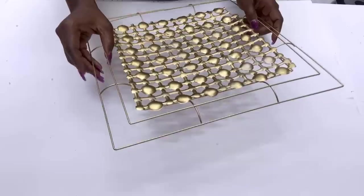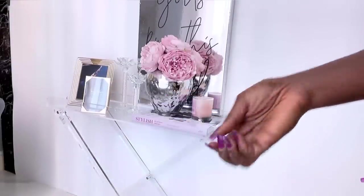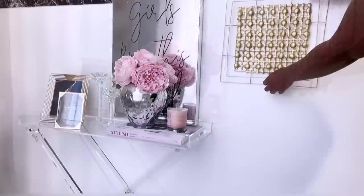I was just going for something decorative on the wall, so I used a nail and mounted this on the wall. I have two here as you can see.